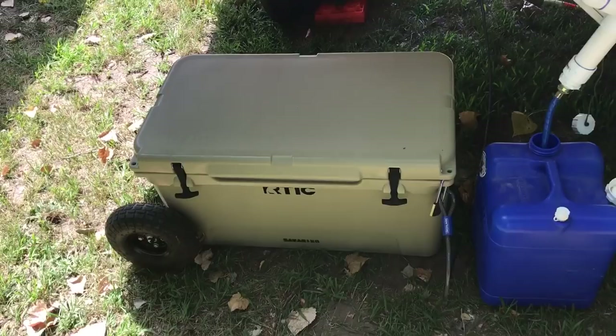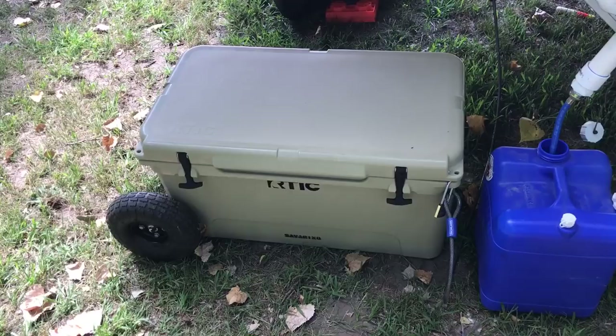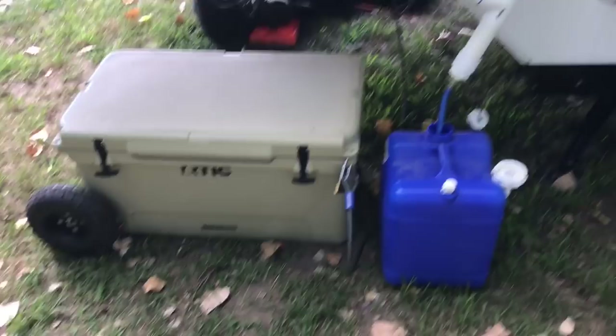There's my Arctic cooler with a wheel package I bought from a guy on eBay. Got it on sale — I think last year or the year before for about 200 bucks. If you do not have one of these, get one. A lot cheaper than a Yeti and actually holds ice pretty darn good.